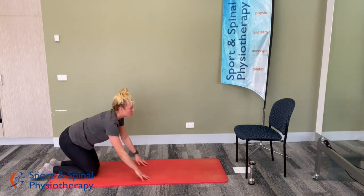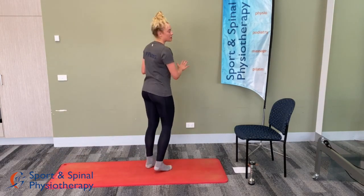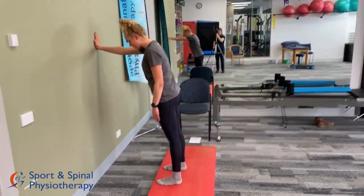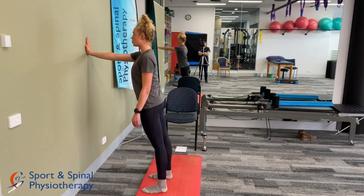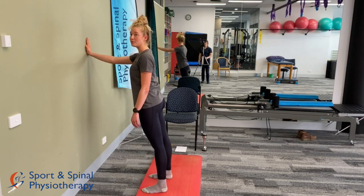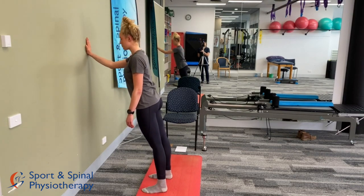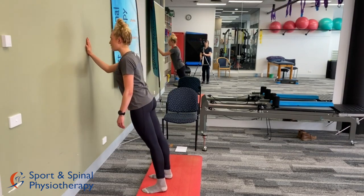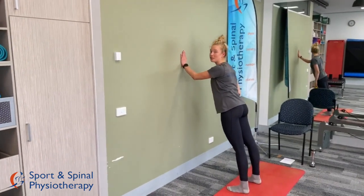Moving on to single-arm wall push-ups now. Find yourself a space on the wall and place one hand onto the wall, standing with your feet about shoulder width apart for a nice base of support. Bend the arm and bring the chest towards the wall, then push away — try to keep your shoulders aligned so you're not twisting as you do your wall push-up. We'll go for a full minute. Because we're doing a single-arm push-up, we'll do 30 seconds on each arm, repeating the circuit three times through.